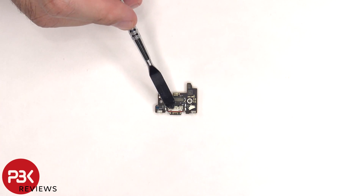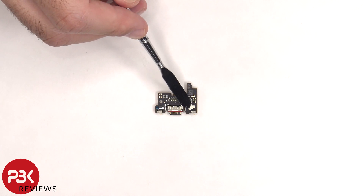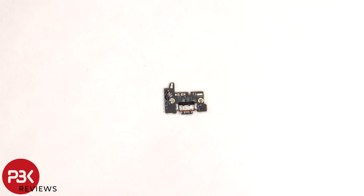The charger port is located in the center and there's a red rubber gasket around it, and the primary microphone is located underneath the shield. Here's a look at the other side.